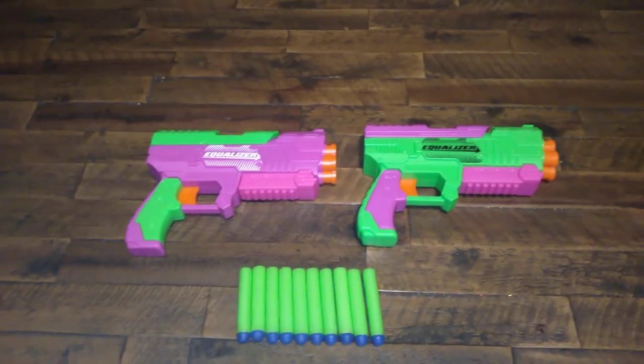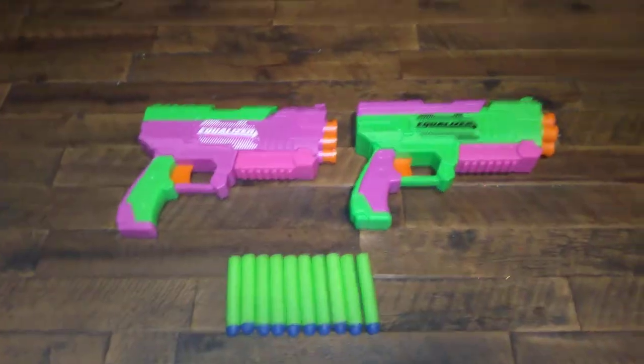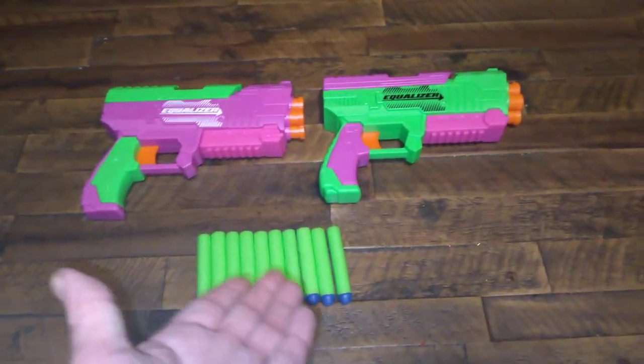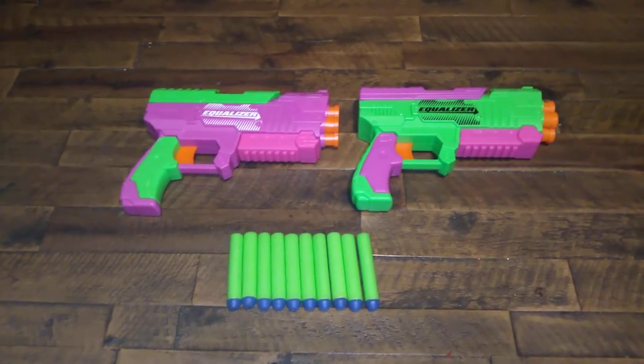Instead of being a single shot, you get four shots, and you get two of them for $10 plus 10 of the Busby long-distance darts. This is a really good deal.